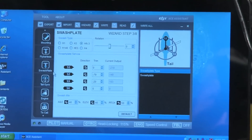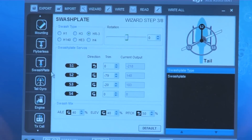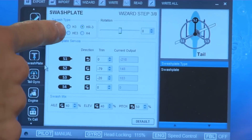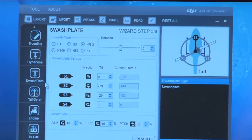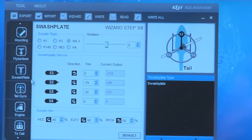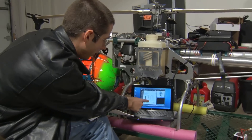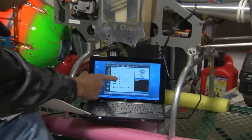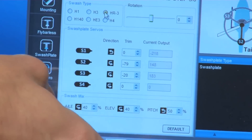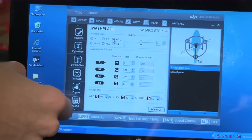The big change with the DJI is that all the CCPM programming is done in the software and not in the transmitter. The first thing you need to do is set your swashplate type — most people will be either H3 or HR3. If you click on each one, it shows a picture of it. After you get all the directions of your swashplate moving in the right direction, you'll set it up just like any other CCPM helicopter — using trim numbers to make sure the swashplate is level, and adjusting throw with the numbers below. As always, you need to hit write to save the settings.